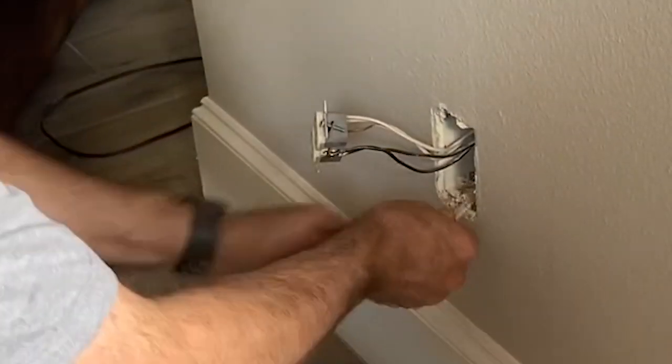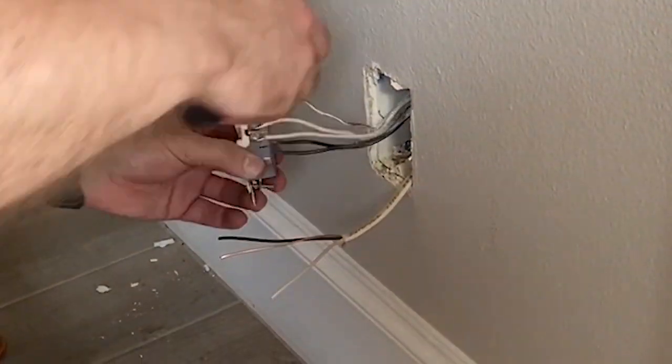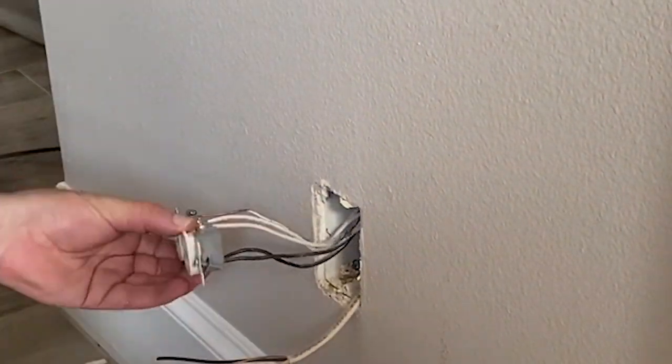Then I'm going to strip the new wires and attach the same color wires to the existing wiring where the same colors are already connected — white will go to white, black to black, and bare copper to the ground.